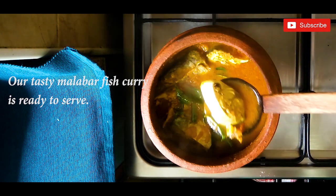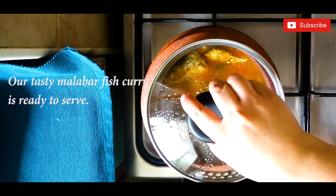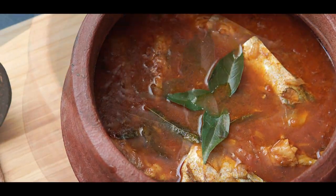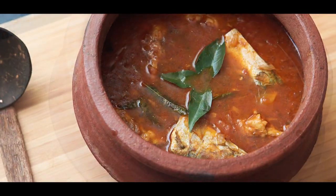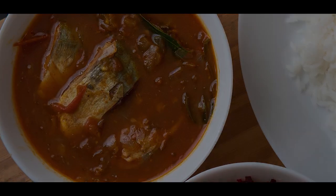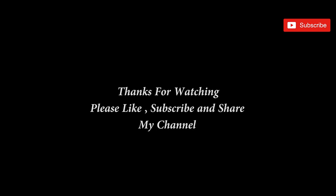You can try out the recipe and let me know in the comments. Thanks for watching my channel — don't forget to like, subscribe, and share. Press the bell button for future notifications. Happy cooking, enjoy, bye!